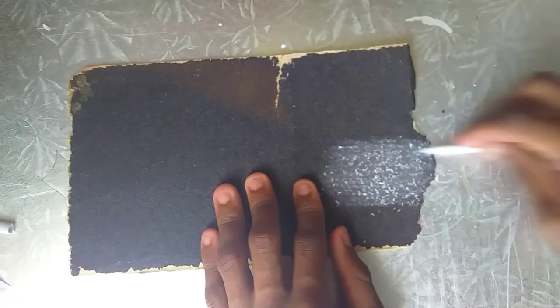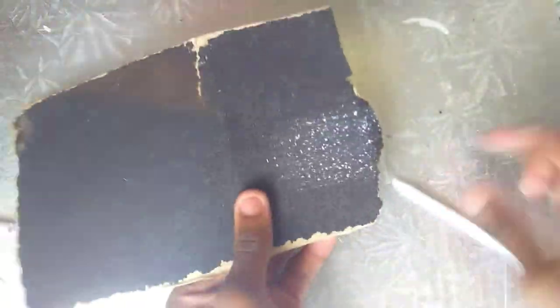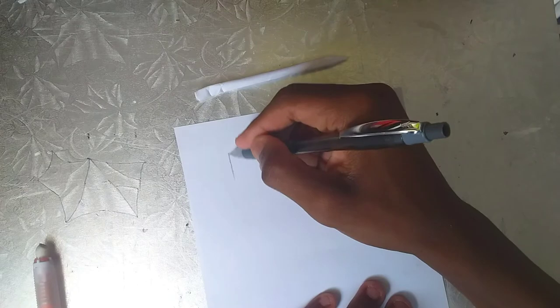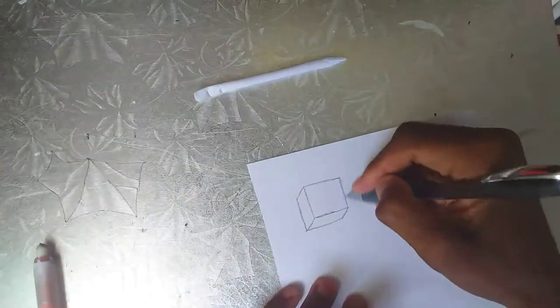You see those finer hairs from the paper — they are the ones you use. Don't throw them away. You see how that paper just flew off — I blew it away and my sandpaper went clean. And right now I'm just getting down into shapes which I'm gonna use to illustrate my shading technique.